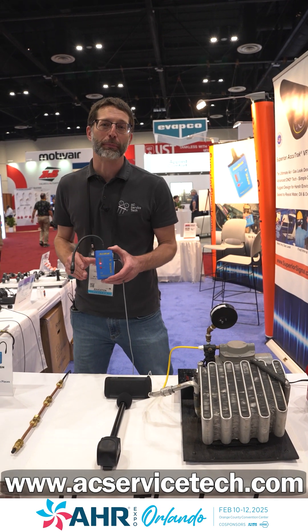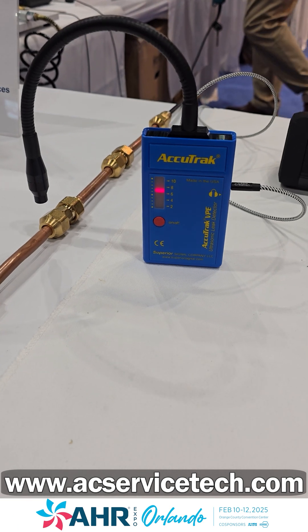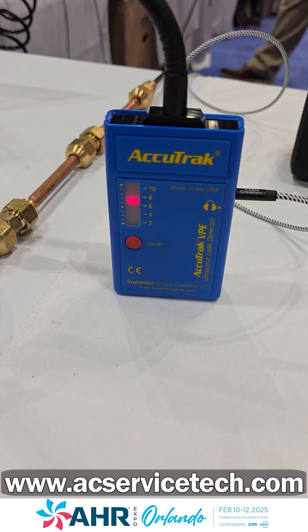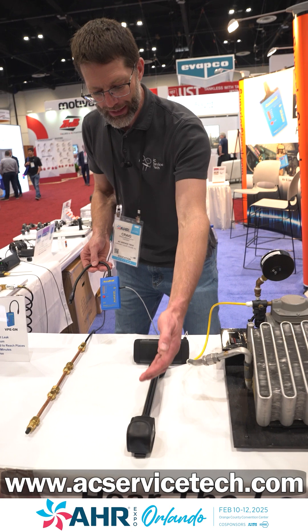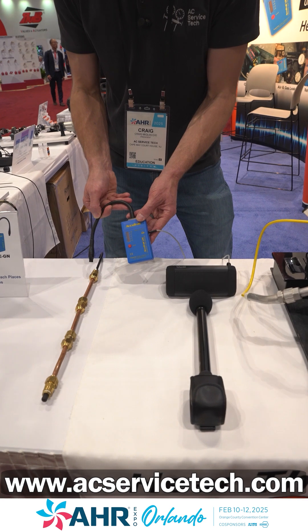We're here at AHR 2025 at the Superior Accutrack booth, looking at the VPE gooseneck. This is an ultrasonic leak detector for finding refrigerant leaks. You can see we have our microphone right next to a speaker. We would typically wear earphones and just run this right along the tubing.